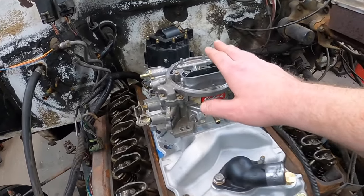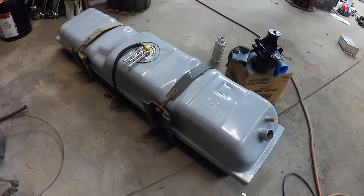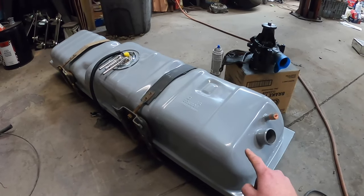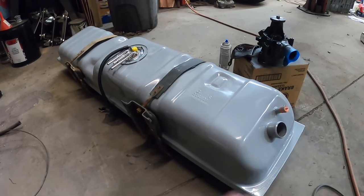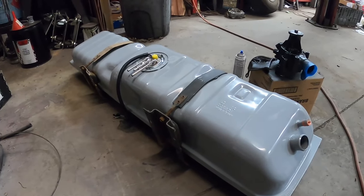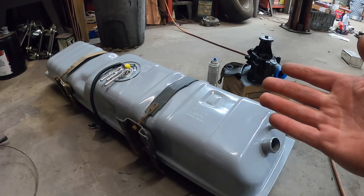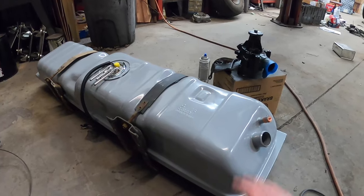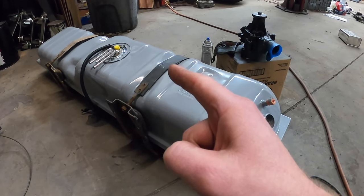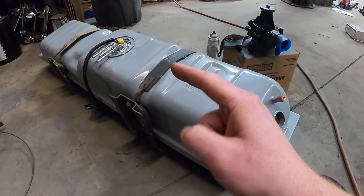Let's talk about the fuel system. For the fuel system, starting at the back — went up to Auto Metal Direct because they're right up the road, grabbed a brand new 20-gallon tank. On the square bodies, long beds are 20 gallons, short beds are 16. Got a brand new 20-gallon tank with a brand new sending unit and inside there is a brand new Delphi or AC Delco fuel pump for this truck. Now this truck is going to be running 34 to 36 PSI — way more than that Edelbrock carburetor needs — but we're still going to use it and put all the fittings and hoses on just the way it was.